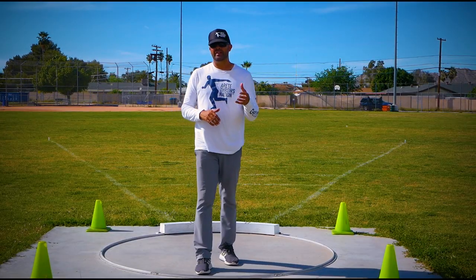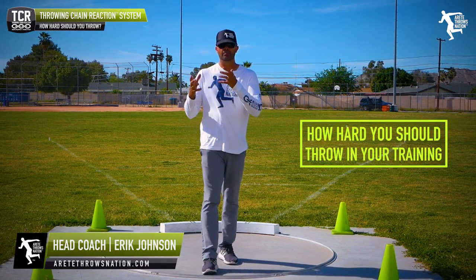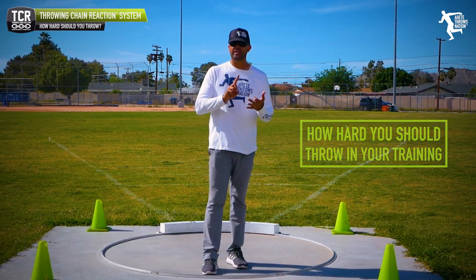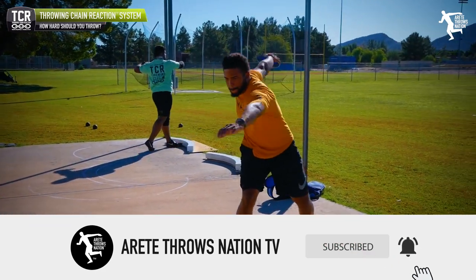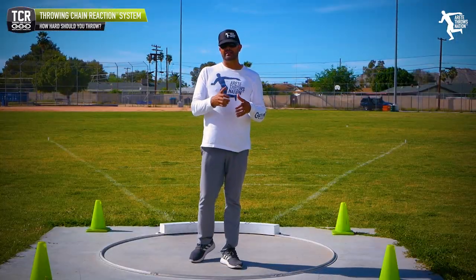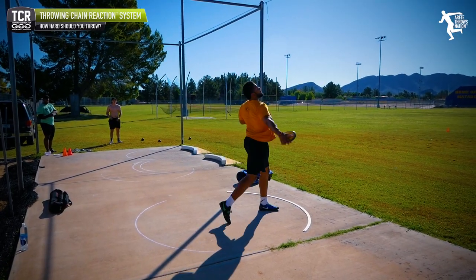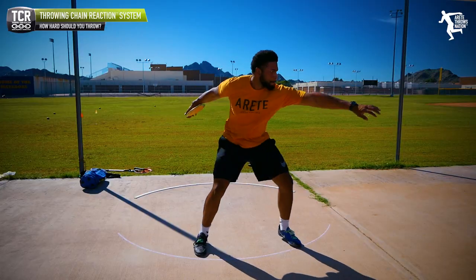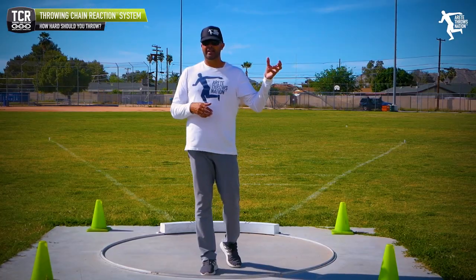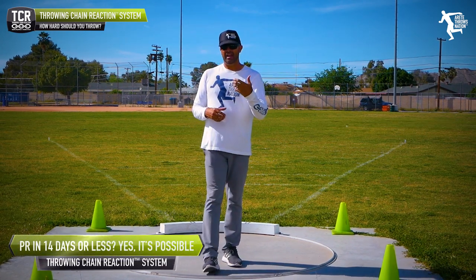Hey everybody, it's Eric Johnson. In today's YouTube video, one of the things we're gonna talk about is training speed — how hard should we be throwing in practice? Whether you're a beginner, intermediate, or advanced thrower, this is just a good tip to keep in mind that you need a little bit of everything. We like to start out on normal practice days and talk about three training speeds. Check out our video on how to warm up properly with your throws, as this will kind of add on to that.